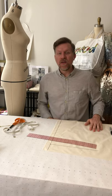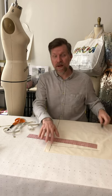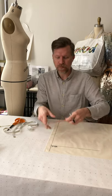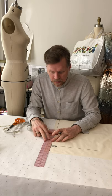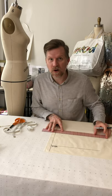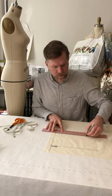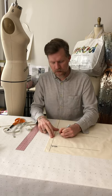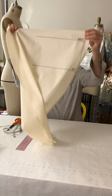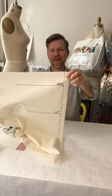Since the tape was placed at seven inches, on my fabric I come down seven inches from the waistline, running down the center front line, and place a mark. Then I square a line across the fabric — this gives me my hip line. At this point you should have your center front line, your waistline, and seven inches down your hip line.